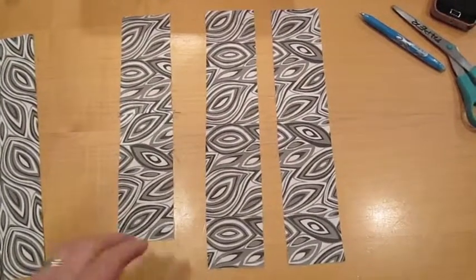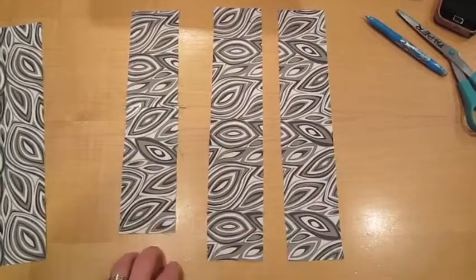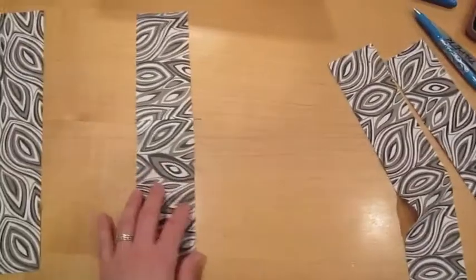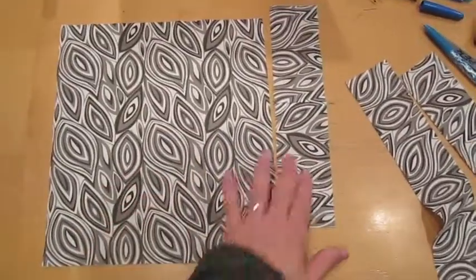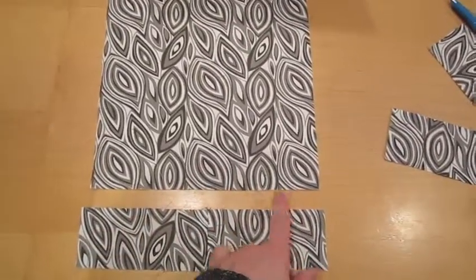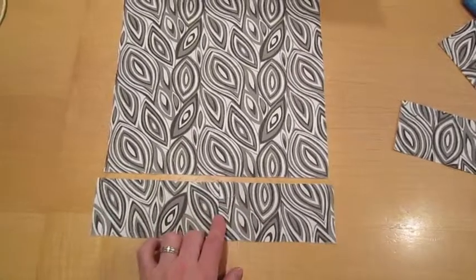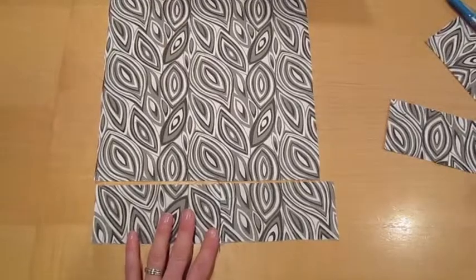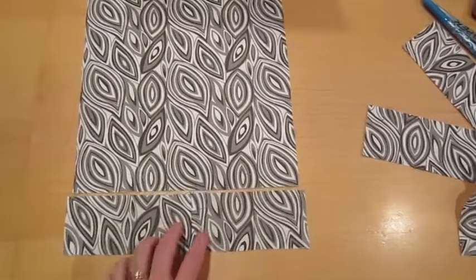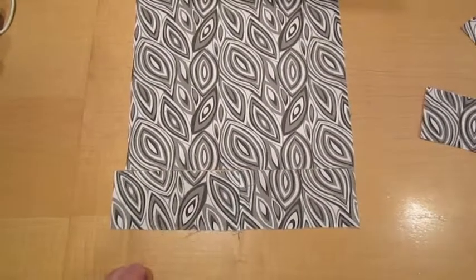Before I join up the two side pieces and the bottom piece for the gusset, I'm going to make a change. These are the measurements I was told to cut from the tutorial. The back and front piece for the lining along the bottom edge is ten and a half inches, whereas the bottom piece is actually eleven inches — half an inch bigger as requested. But I'm going to cut it to fit, so I'll cut it to ten and a half inches so they match.